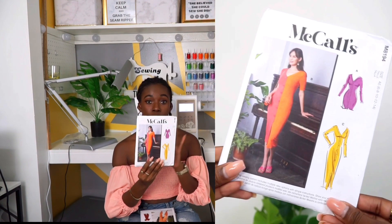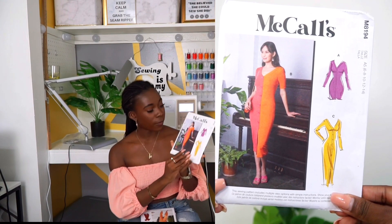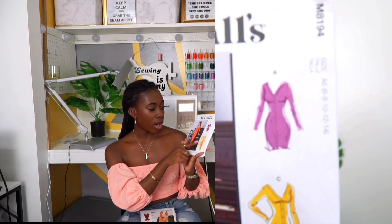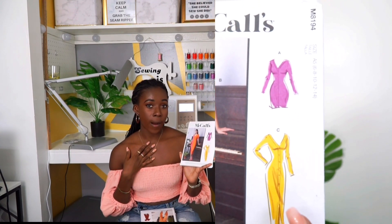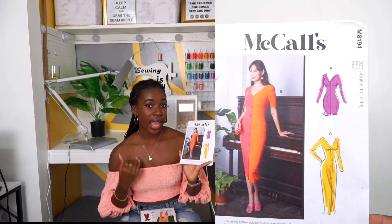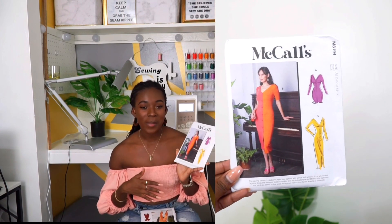Moving on to McCall's MA194 — this is a button-down long sleeve dress and I'm excited to do this one especially for the fall. You can do either the short sleeve or the long sleeve, short dress or long dress. For my first make I'm probably going to do the long sleeve long dress, especially since fall is coming up. And then of course I'm going to style it as probably a sweater or a kimono, and then wear it as a dress — I'm going to play around with it.